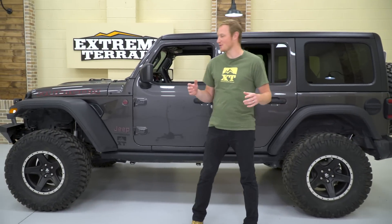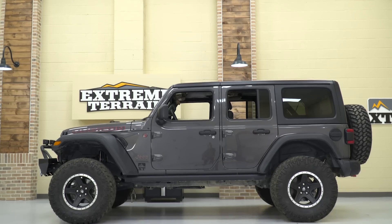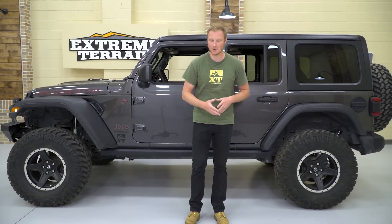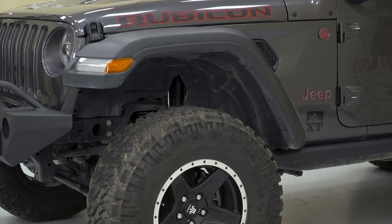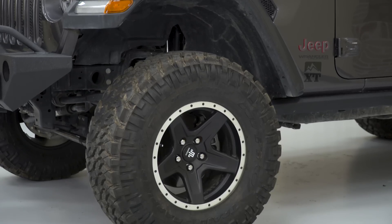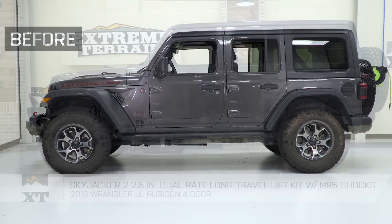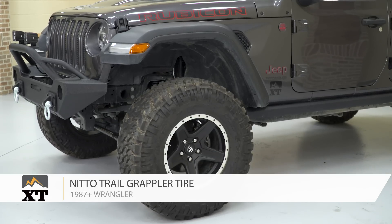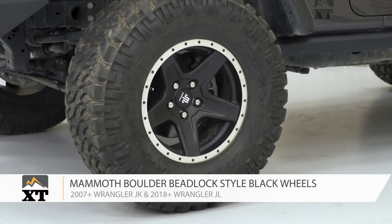So the first couple of mods are probably the most obvious — that's going to be the lift kit and the wheels and tires. They are going to be two separate modifications, but of course they are very much related. The whole reason that you'll wanna install a lift on your Jeep is to fit a bigger wheel and tire. So that's what we did here — we installed the Skyjacker 2 to 2.5-inch lift kit and a set of 35-inch tires on some Mammoth wheels on this Jeep.